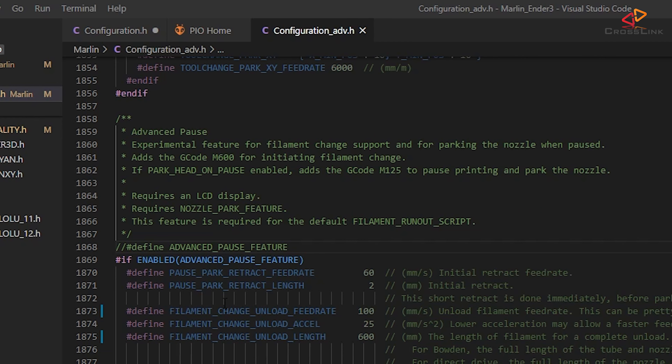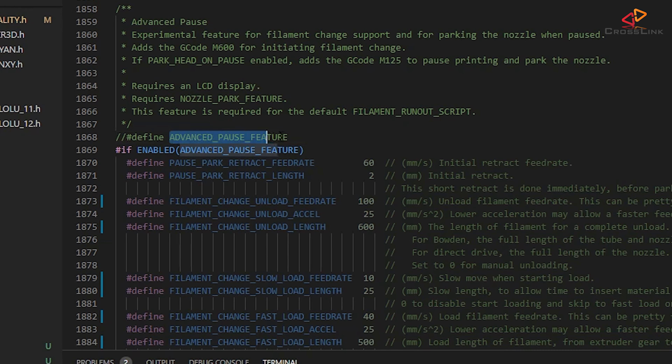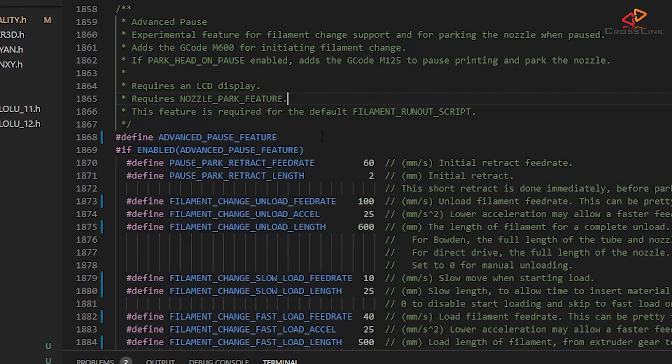Next we will open the configuration_adv.h file and look for the advanced pause feature, that should be around line 1868. That is the filament change option which adds the M600 command, and it also comes with a menu option to change, unload, and load filament. Below the option, we have a lot of other settings that we can tweak for our printer.